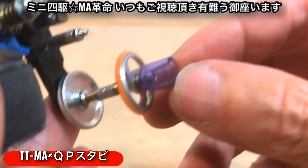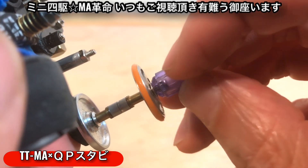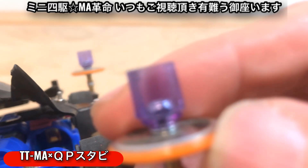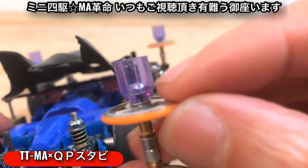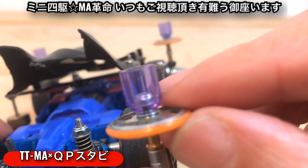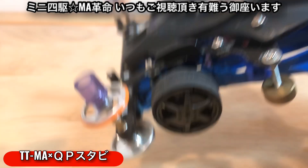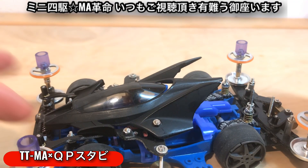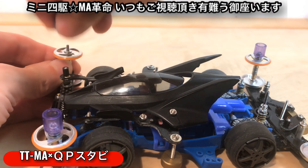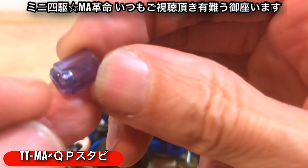スタビキャップについてちょっと変更したいなと考えました。これよく見ていただくと亀裂入ってるの分かりますか、ここに。こっちも見にくいかなこっちもなんですけど、ここに亀裂入ってるんですね。ちょっと走らせただけでこの4点とも全部で亀裂が入ってしまっています、スタビキャップにね。ちょっとこれ強度が足りないのかなあ。